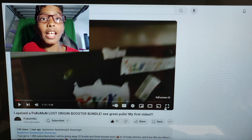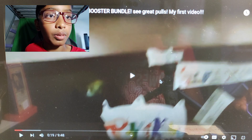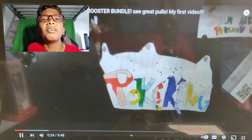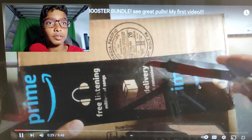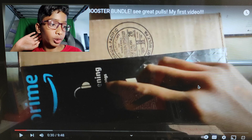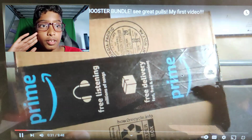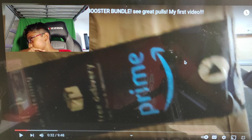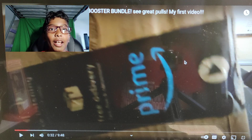I'm literally having beef with myself right now, bro. Oh my god, this is crazy. Anyways, let's go. Alright, I liked my old intro. Alright guys, here it is, the Lost Origin Booster Bundle. My voice sounds so much more high-pitched than what I have right now. I forgot to tell you guys, I didn't have an editing software back then. Oh my god.